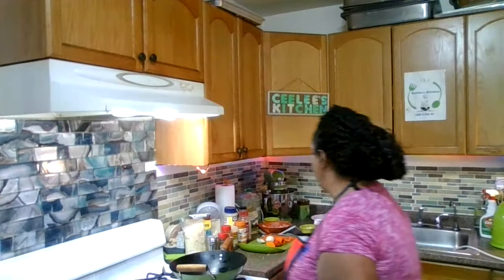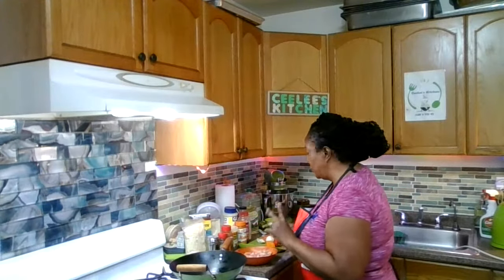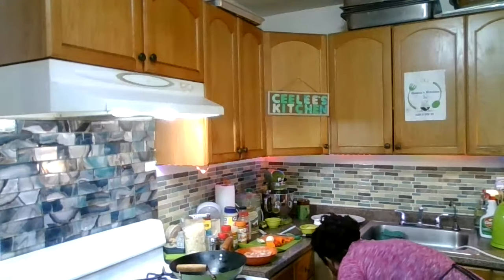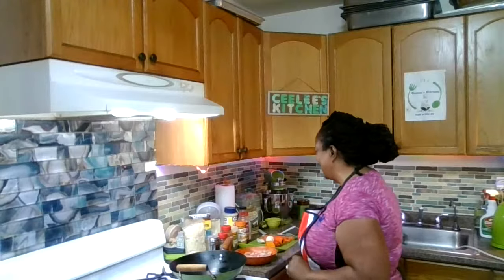While my pot is getting hot, I'm going to season real quick. I forgot to pop a glove. I just need one glove, I don't need two. Because of cross-contamination, I'm going to season the chicken breast and you don't want to be touching up everything. Good morning Sister P, Sister Palmer, good morning Shirley, good morning Judy. Good morning peeps. I see everyone popping up.